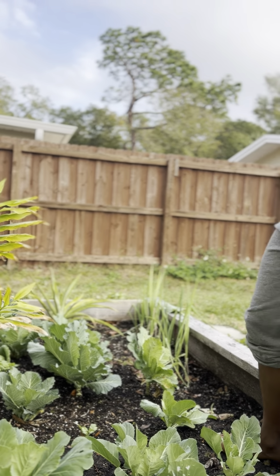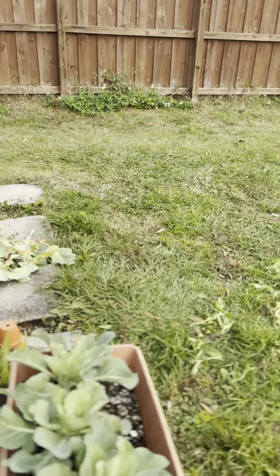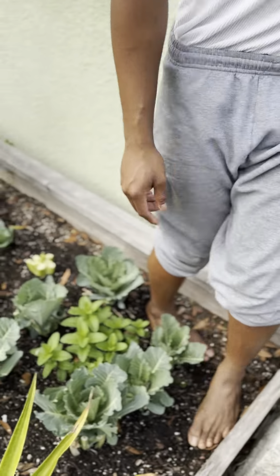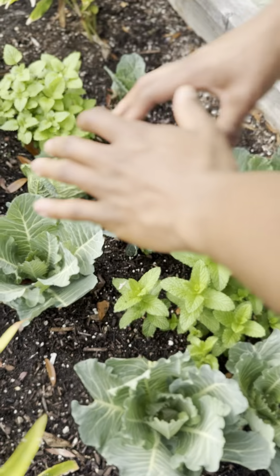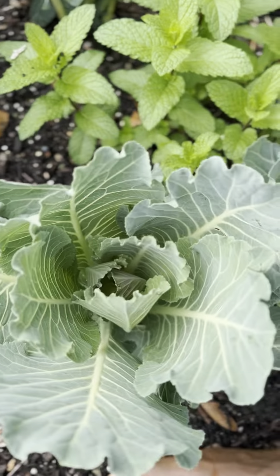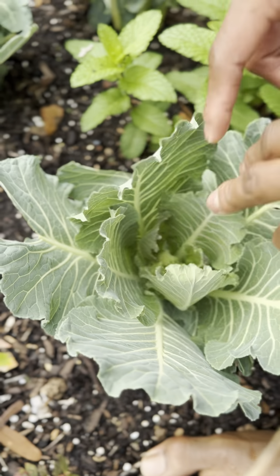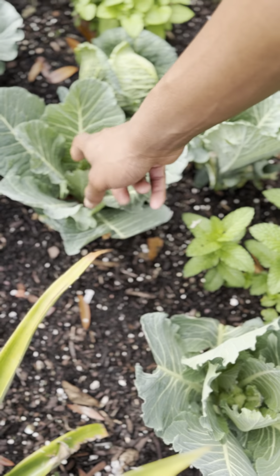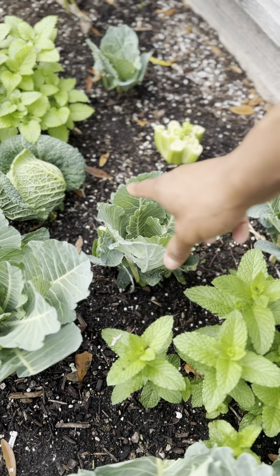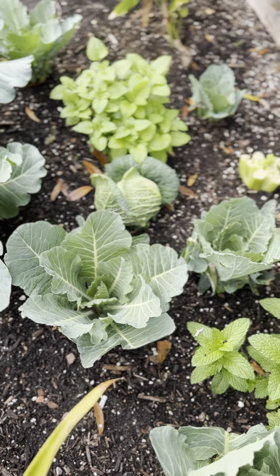I want to take you around the garden and show you something I've been working on. Right here we have some young collard greens — you can tell they're young because they're sprouting out, reaching upward. This one is almost finished reaching out, and this one is just beginning its ascent. When your collard greens do this, they're very young.